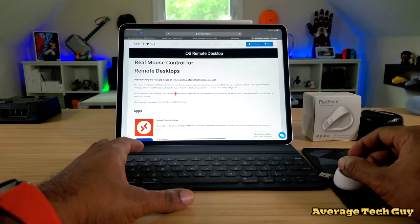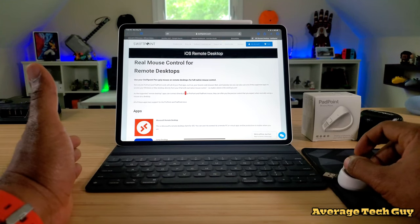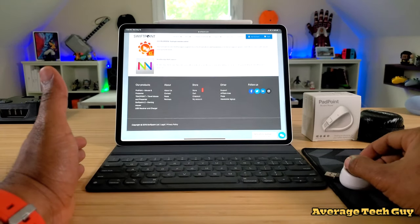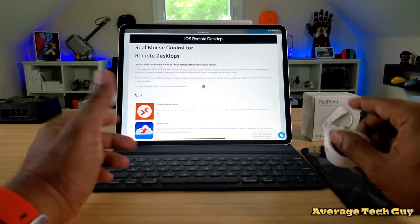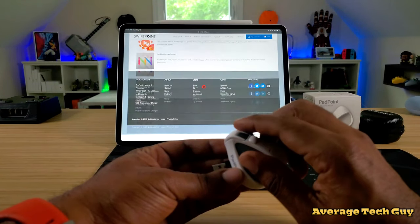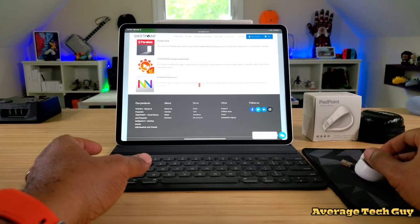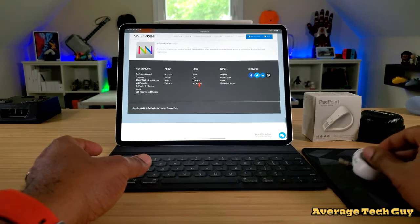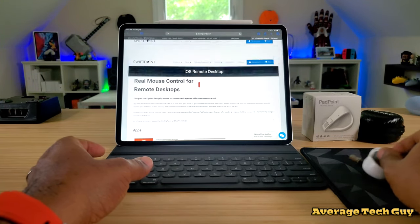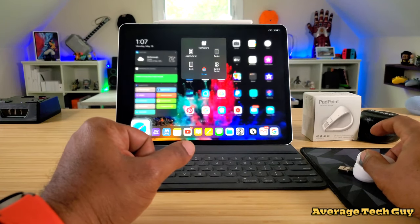Going into Safari to their website — they have remote desktop apps you can check out — and the control wheel navigates your page going down and bringing it back up. Just a nice fluid motion, down and up. If you want to scroll sideways, you can tilt it on the side and drag or pull it to get exactly what you need.